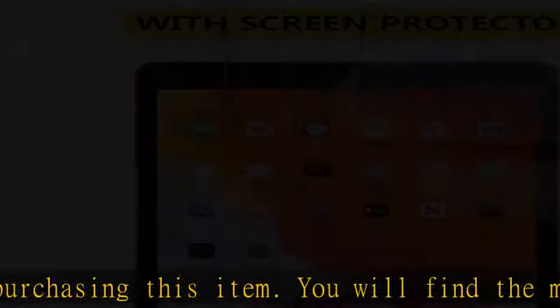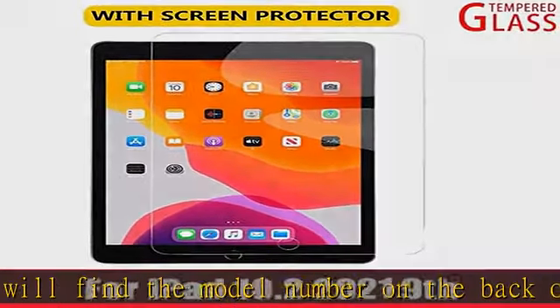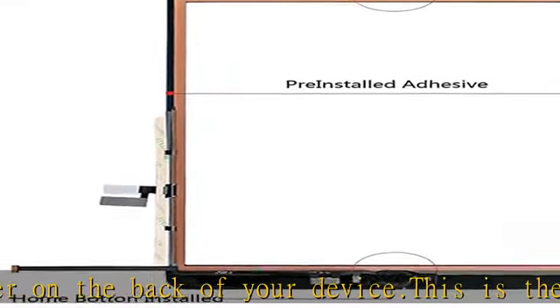Note: replacement kit comes without home button. You must transfer the original home button if in good condition — this is the only way to keep Touch ID. Comes with high quality DIY free tools for repair.